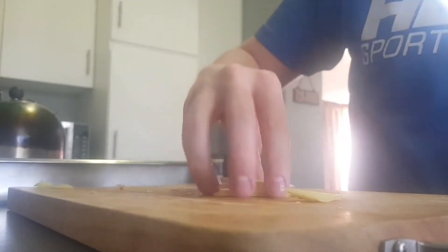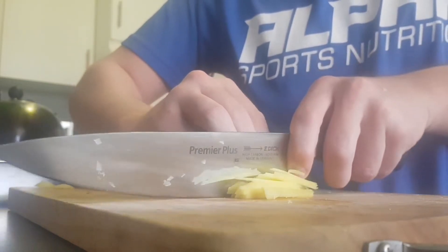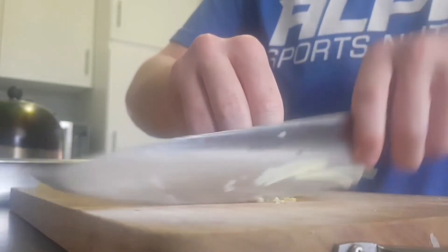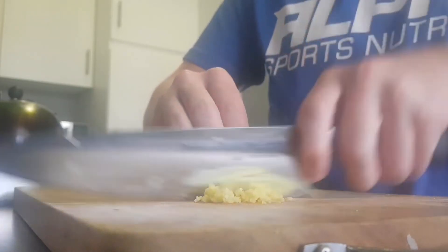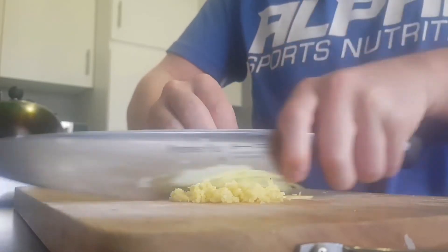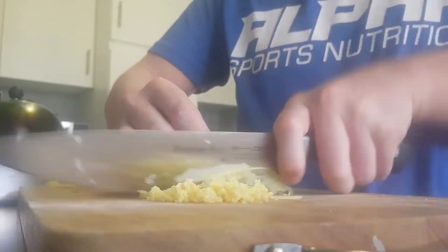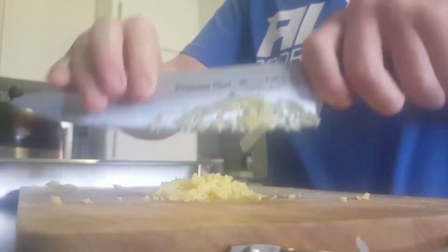So I will start with some thin strips, lay them on top of each other, and cut them nice and fine. Then turn it and cut it this way — all nice and fine. Now the base of my spice mix is going to be the onion, that's going to be the main ingredient, so I don't need as much ginger as I need onion.